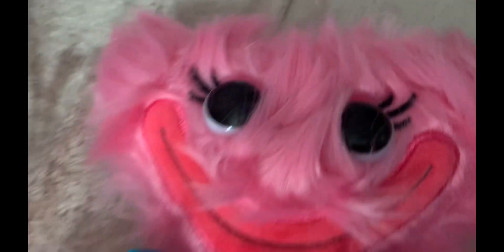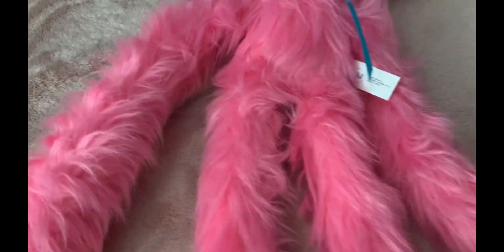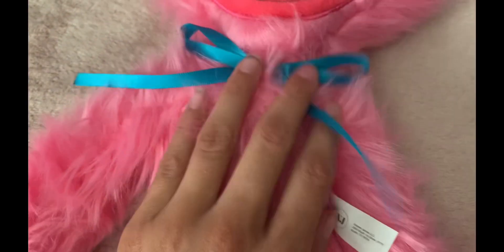Let's look at her face now. Her face is spot on, just a little mess in her face. The bow is really well made. She is so soft. Here's her tag.